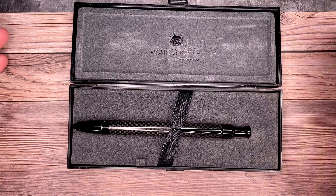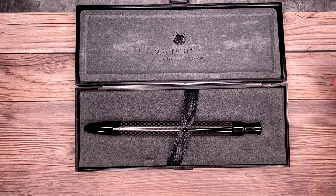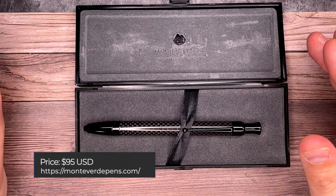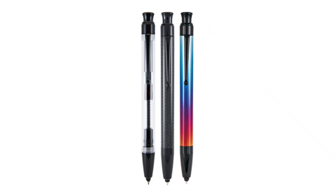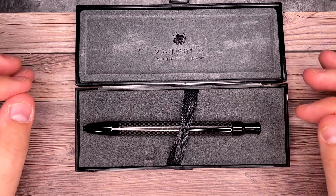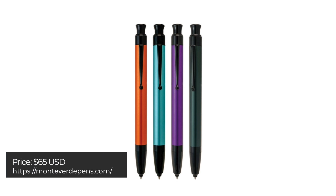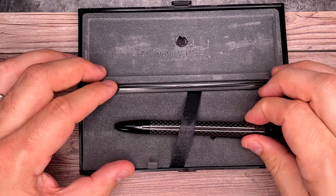The price on these is important to think about. On the Monte Verde website, this version — the carbon fiber version — goes for $95. There's also a demo version which is clear, so you can see all the inner workings, which is very cool. And also a rainbow one with rainbow tones on it. Those go for $95. Then there's also an iodized version with a few colors — it doesn't look as luxurious, just being honest — but those go for $65. It's still the same pen; it's more about what it looks like.